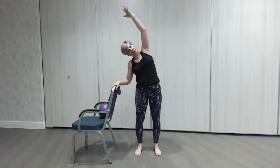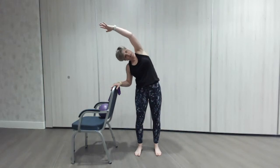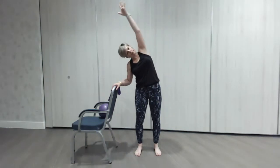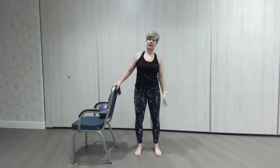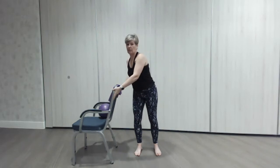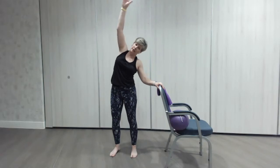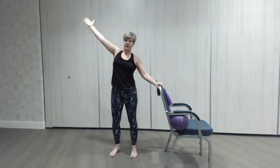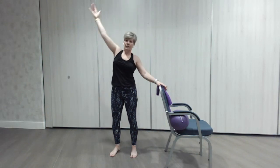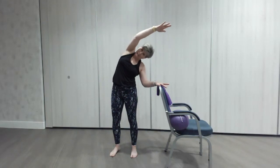We're going to do a couple of little bends towards the chair — stand sideways on and just use the chair to lean on. Try not to collapse, do them nice, long, and tall. One more. Then go around to the other side of your chair and do the same again with the chair to lean against, getting a nice big stretch down that side. One more — super.